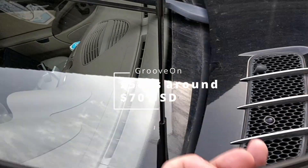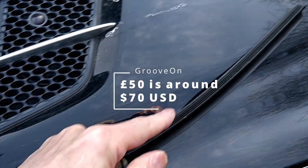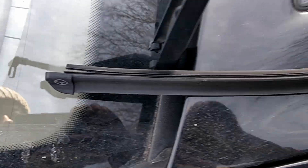A little tip: you can use your existing wiper blade arms and just change the rubber insert. Look at mine here — it's starting to deteriorate, which would be an MOT failure in the UK.